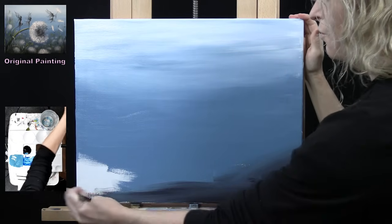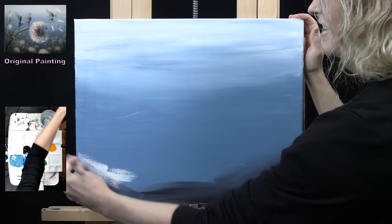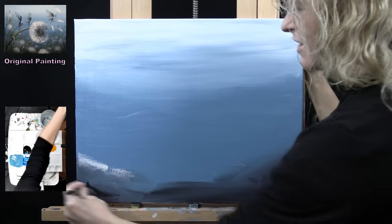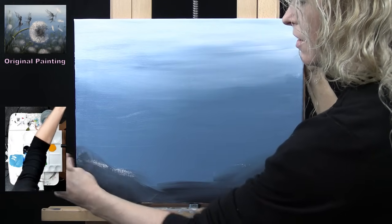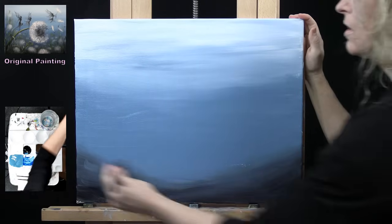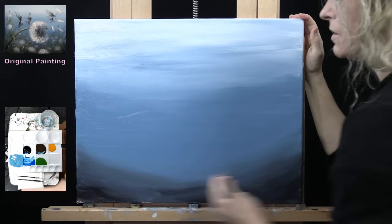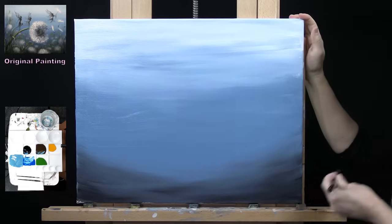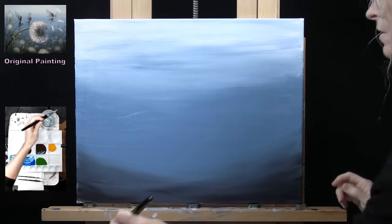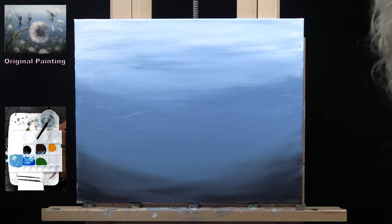Wow, this is so fun. It's so weird. Once I've got this blended, I'm going to have to dry my canvas because the next step is putting the base coat for the flower on. So I think that's good like that. I'm going to dry my canvas - it's probably going to be an annoying noise.